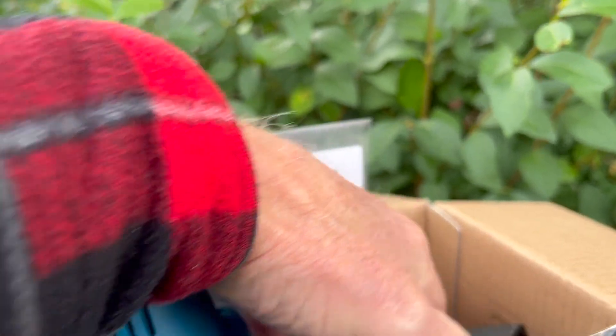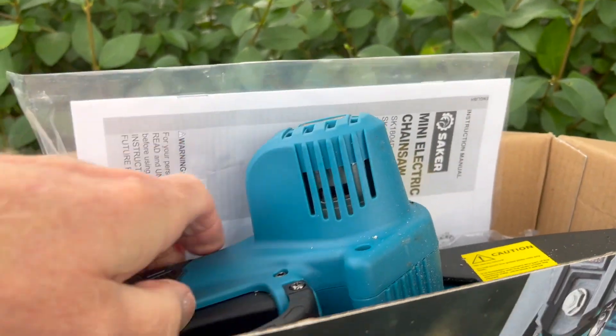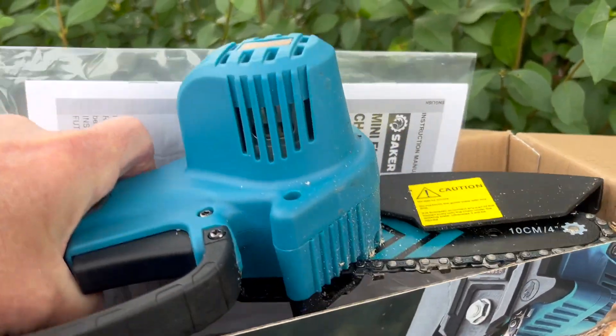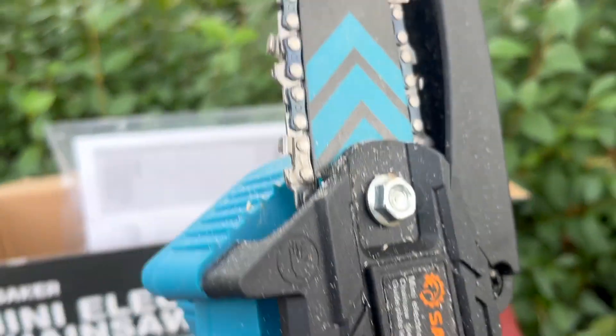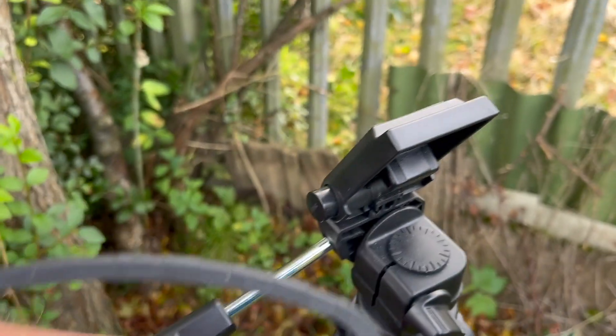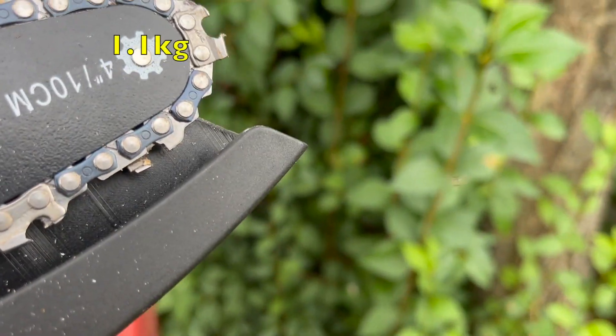I've actually unboxed it already, and then I did something with my card and lost everything. Let's see what you get in the box for this thing. Let's talk about the weight of it to begin with. There it is — you can get an idea of the size of it. There it is against my tripod. It's not huge. With the battery, it comes to 1.1 kilograms of weight.